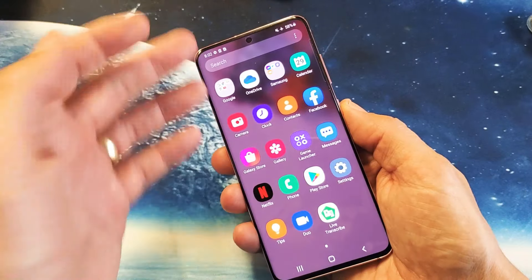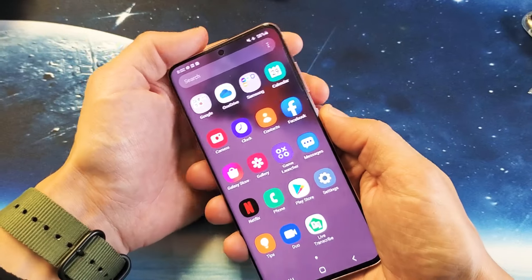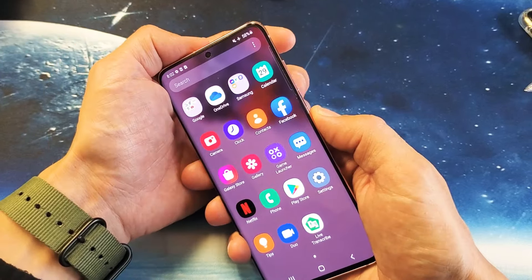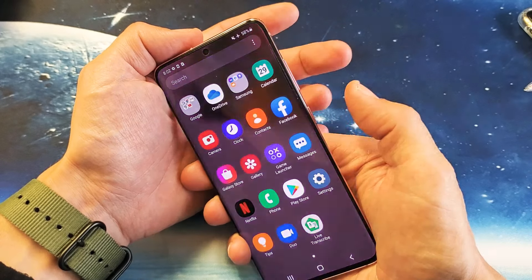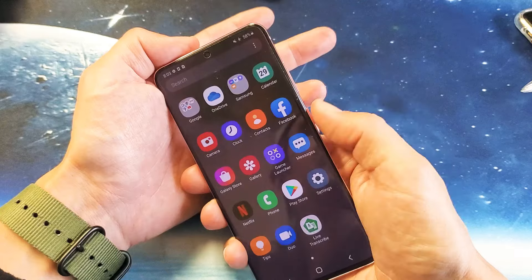The next thing we're going to do is force it to restart. You won't lose any data or anything like that — you're just forcing it to restart. We're going to press the volume down and power button. Press and hold both buttons at the same time, wait until you get the Samsung logo, then let go.